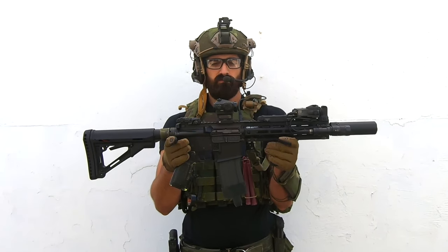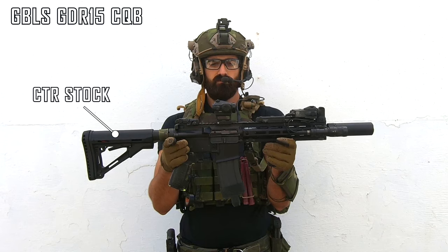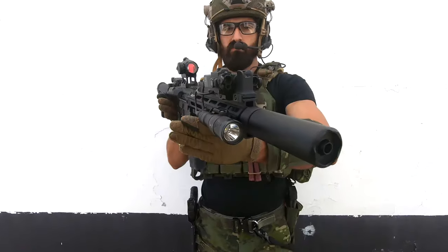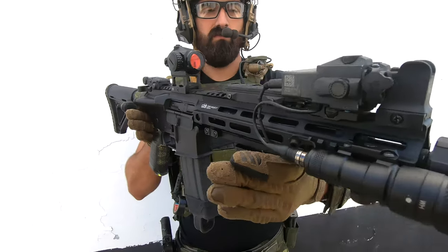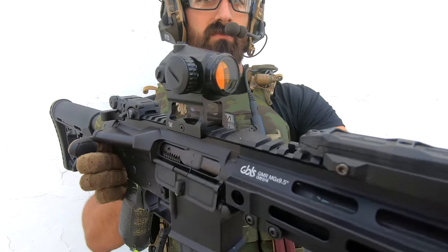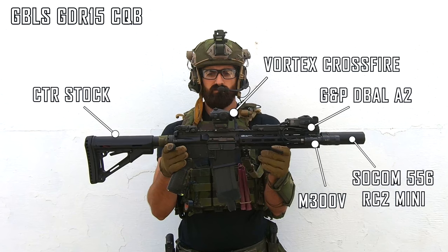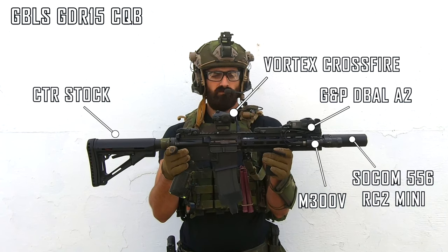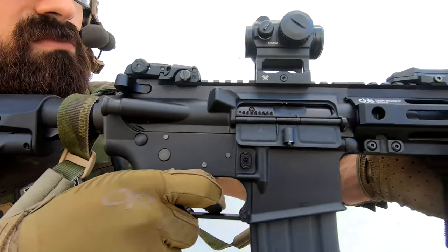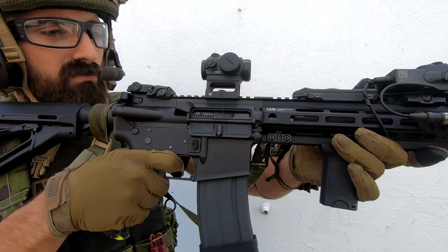My primary is a GBLS GR15 CQB with their M-LOK rail that comes stock, then I have a CTR stock and a Vortex Crossfire Red Dot. Moving to the front, I have a double switch for my GNP D-Ball A2 and for my Black Cat M300V light, and the suppressor is a SOCOM 556 RC2 Mini from GK Tactical. The GBLS is a very realistic gun with a nice kick and nice performance.